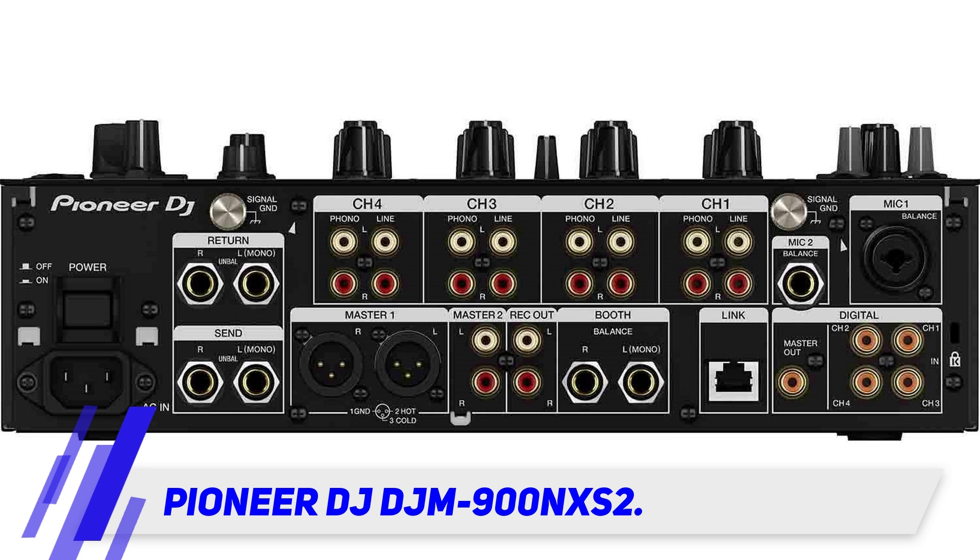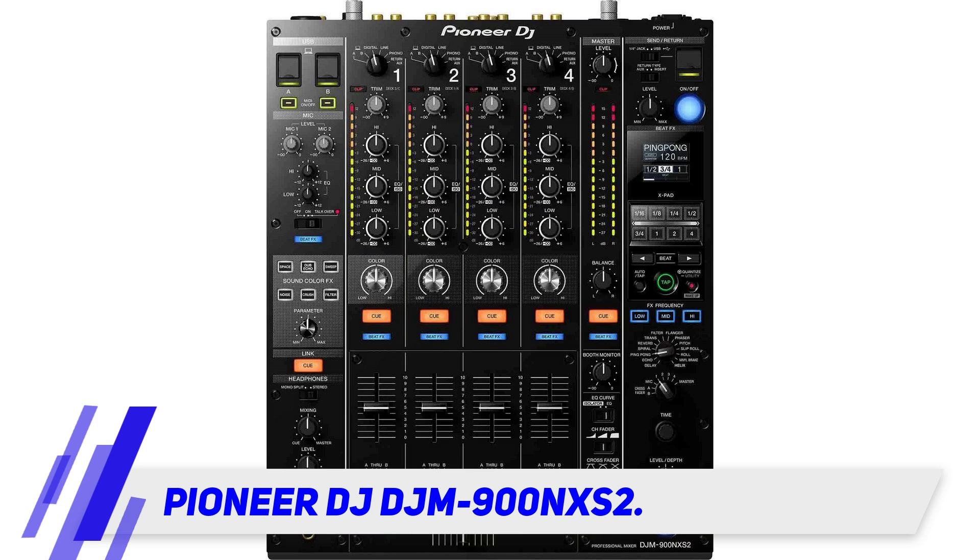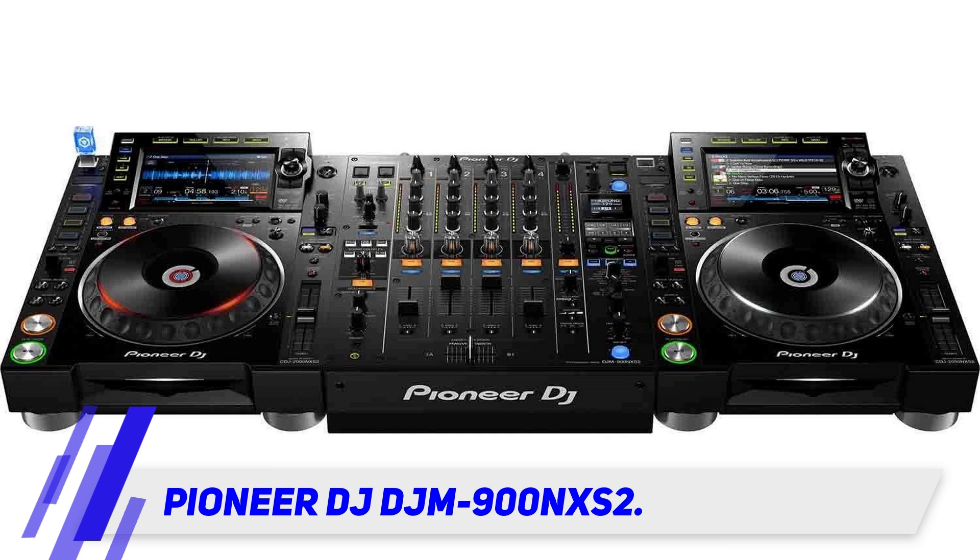Pioneer DJ DJM-900NXS2. This is, needless to say, the pro version of the DJM we reviewed above. It features studio-quality refined onboard digital signal processing, which gives a much truer representation of analog sound. The upgrade sees it performing at 96kHz/64-bit, making it a high-quality, low-jitter-clocking studio-level piece of equipment.